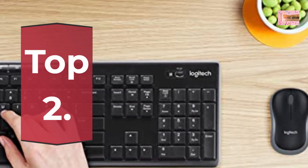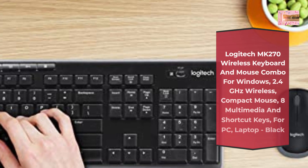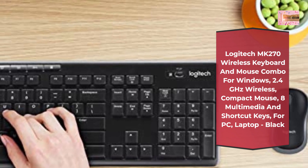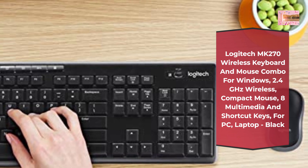Number 2. Logitech MK270 Wireless Keyboard and Mouse Combo for Windows — 2.4 GHz Wireless, Compact Mouse, 8 Multimedia and Shortcut Keys, for PC, Laptop, Black.